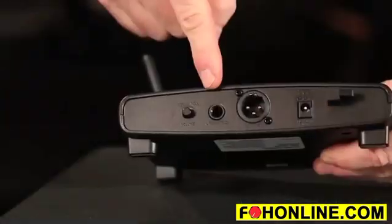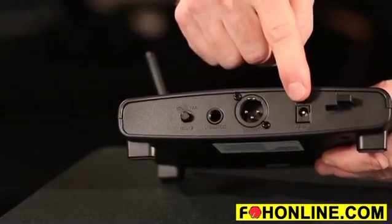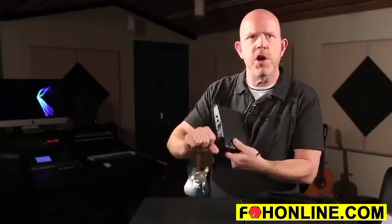Looking at the back of the receiver, it's pretty standard fare. We have a quarter-inch output with level control, and we also have an XLR output. Here we have our AC in with a little strain relief — when you plug your power supply in, you take the cable, wrap it around that little hook, and it prevents it from being pulled out.